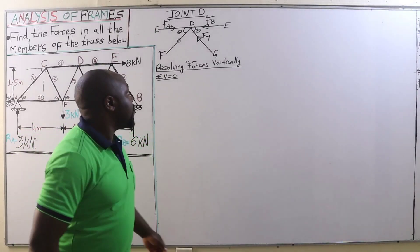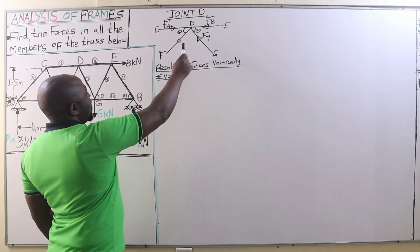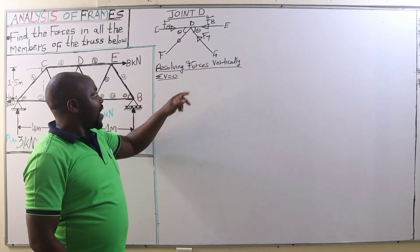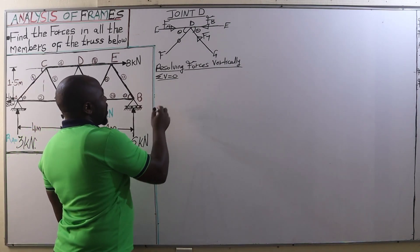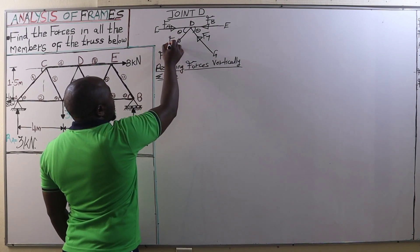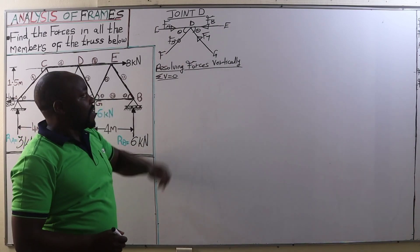After we end up with joint F, we are going to consider the next joint, that is joint D. I have already drawn it here, and those are the members that it has. Now, resolving the forces vertically and applying the principle of summation of all the vertical forces equal to zero, we are going to have F5, because that is our member F5, though we found that the force F5 is zero.